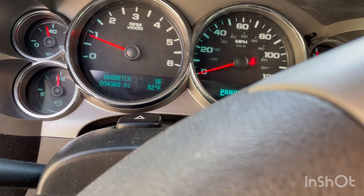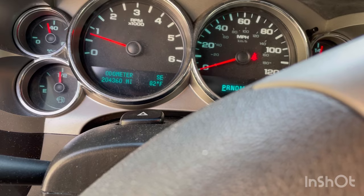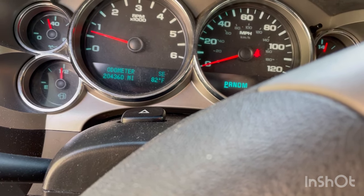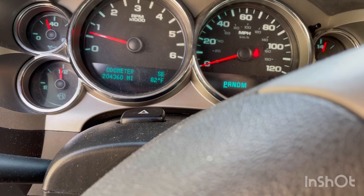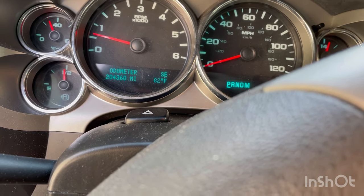Yeah, all right, so that worked for now anyway. We'll keep driving and see if it comes back on — we keep taking it to Discount Tire and they do something and it stays off for about a day and then it comes back. So I figured I'd try that little sequence. Hope that helps!